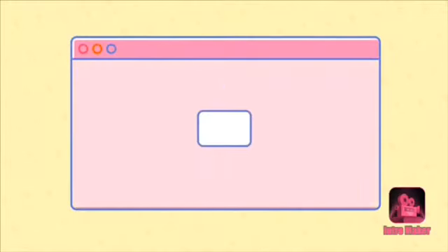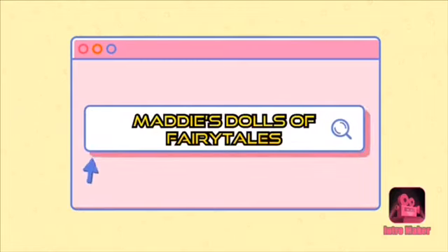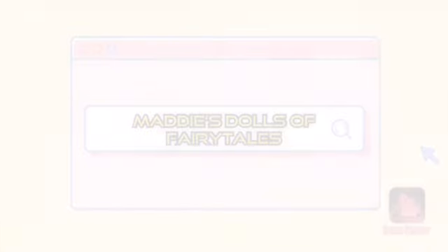It's Maddie's Dolls of Fairy Tales. Later in this video, I'm going to give you guys a tour of my Barbie house.